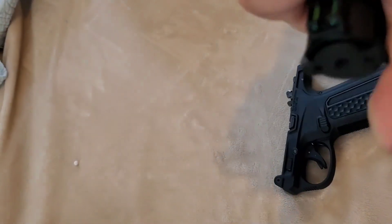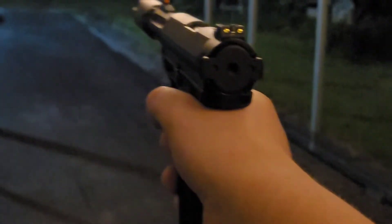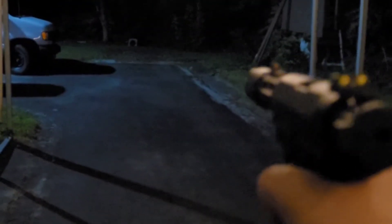And that's semi-automatic... and here's full auto.